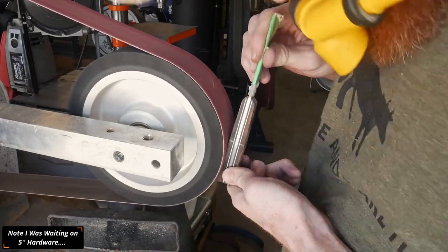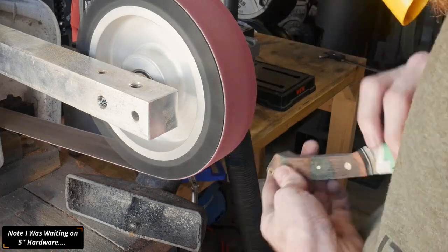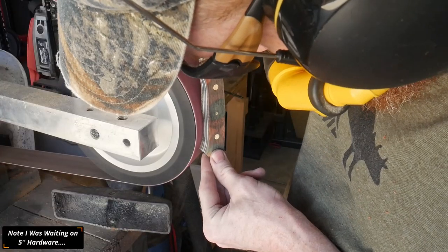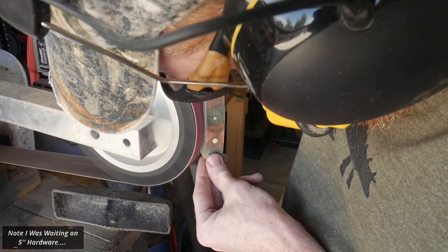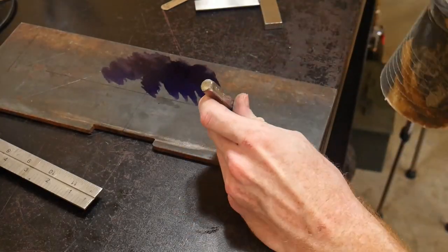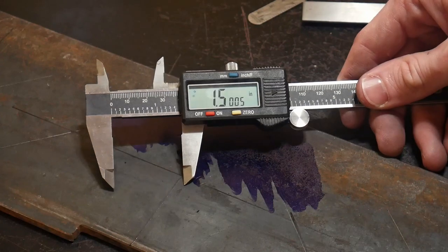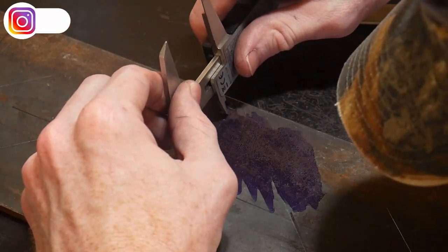It worked great for that. You can see I actually did this before I had the longer hardware, but it worked great and I'm excited to get better at handle shaping. That concludes the quick tip — we're going to move on to the bonus footage, which is my slack belt attachment that didn't really turn out the way I planned. The major flaw in this entire slack belt assembly is the selection of materials.